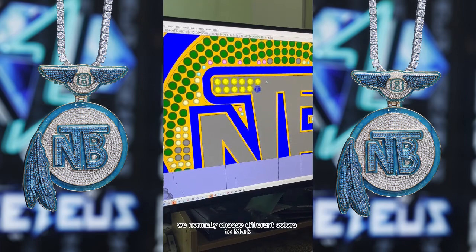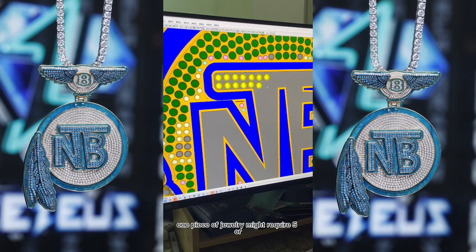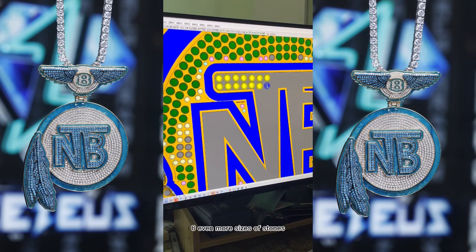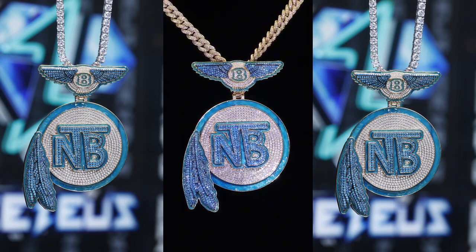We normally choose different colors to mark different sizes of diamonds on the script. As you can see on the screen, one piece of jewelry might require 5 or 6, or even more sizes of stones. That's hard to achieve, except the jeweler designer has more mature experience.